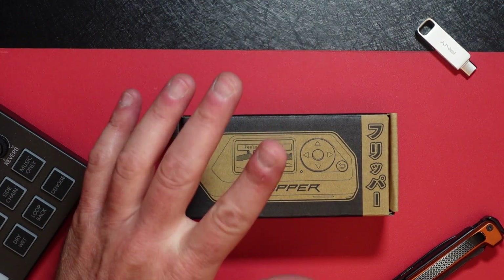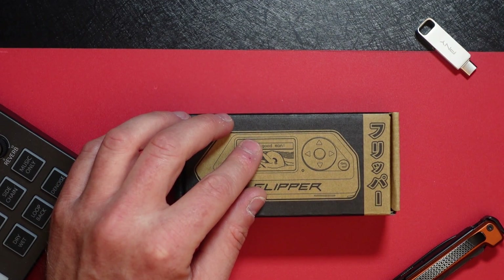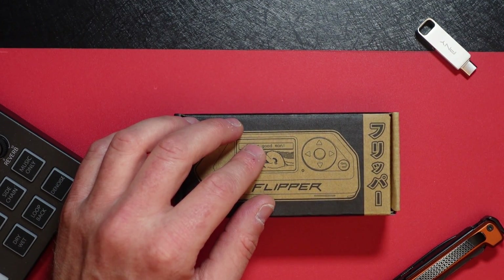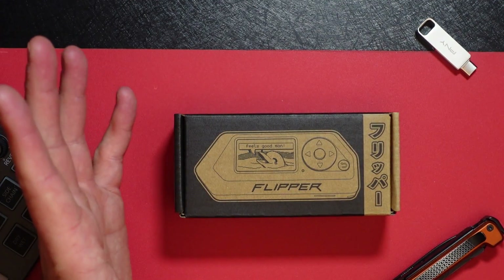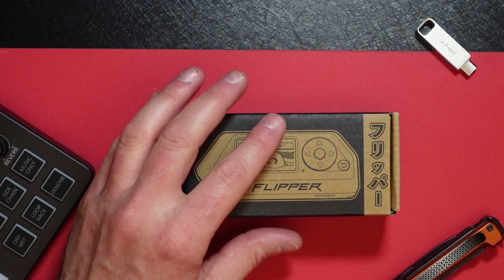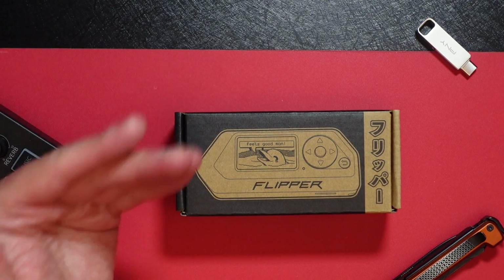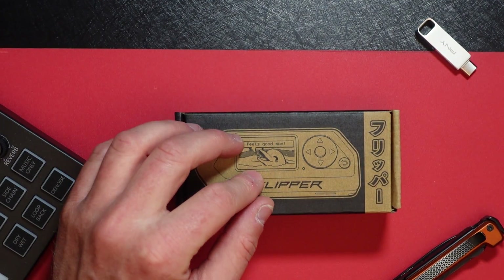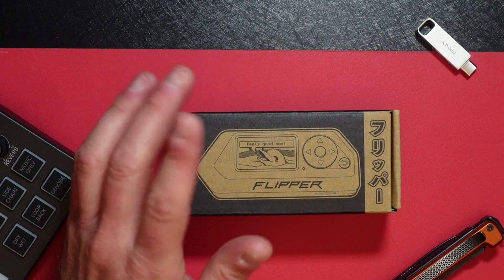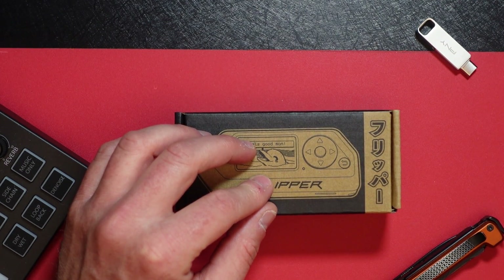Right there should give you an inclination of why this is controversial. It's got a general-purpose input-output interface — GPIO — which allows it to be connected to a variety of external hardware such as sensors, actuators, and displays. I've noticed they even have an adapter where you can play Game Boy games using a little screen plugged into the GPIO interface. It also supports scripting in Python, Lua, and C, which allows users to create their own custom tools and applications. The Flipper Zero has a growing community of users and developers creating new features and applications every day.